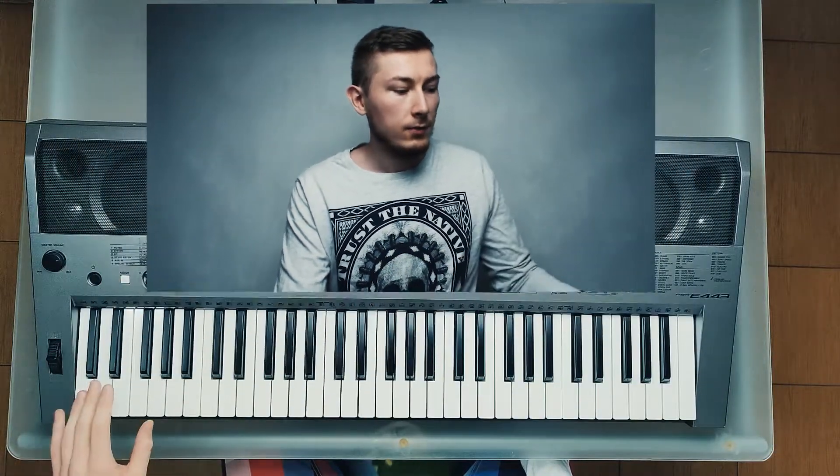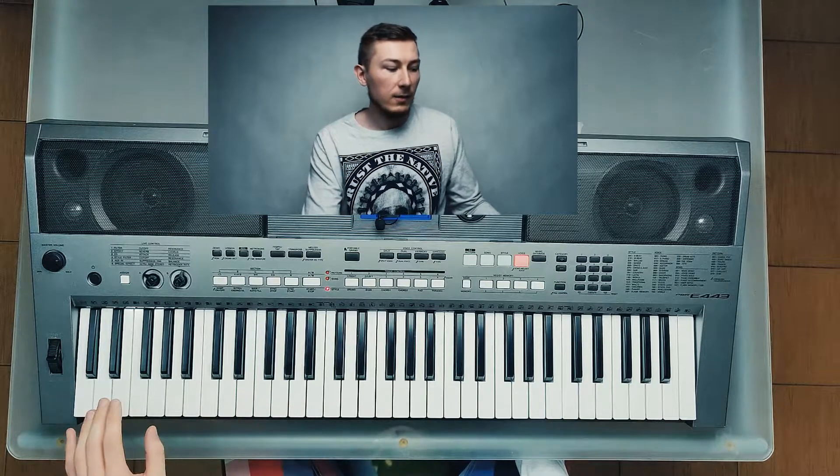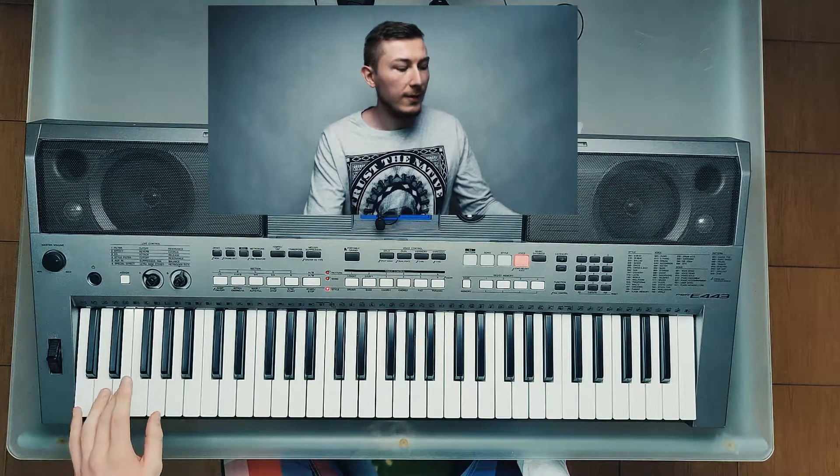Hi guys! Welcome back after another week. I am back with the results of my challenge. To remind you, the challenge was to go from left to right playing each inversion of a chord — so for C major chord it would be something like this.